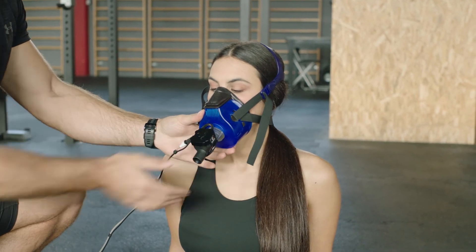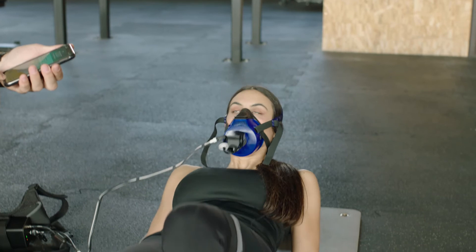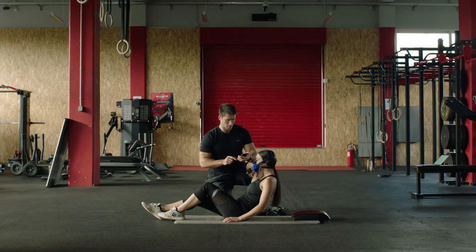If the mask is not tight enough, pull the straps to tighten the mask. If your client exhales strongly enough, there may be some leakage from the mask around the nose.